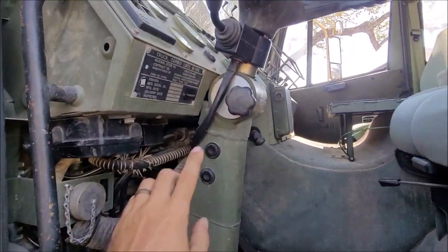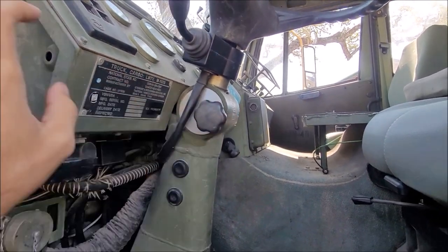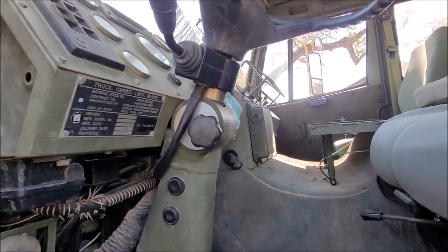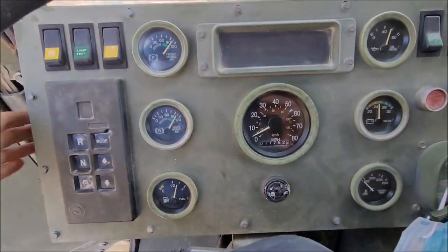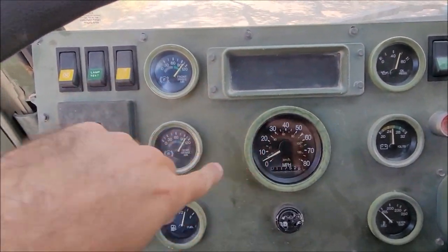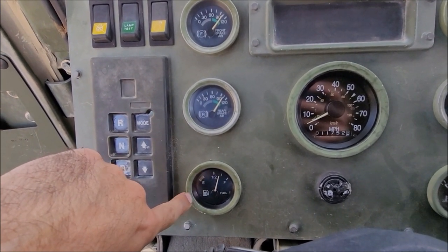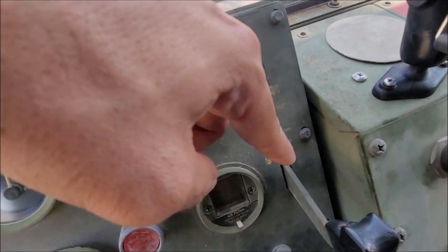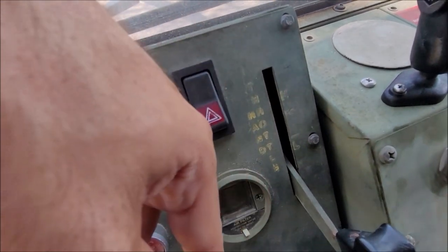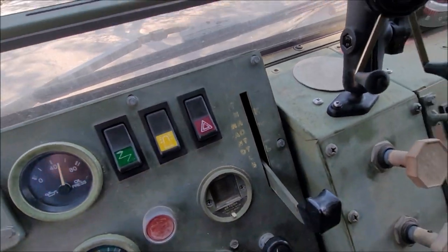Did a couple things up here in the cab. This hand nut for the tilting steering wheel was really seized up — I broke that free and cleaned it up. I pulled the dash off and straightened this out, tried to troubleshoot it to see if it was a loose connection. While I had it off, I pulled this knob and sprayed all the linkage between it and the accelerator and down into the cable, and it helped free it up a little bit.